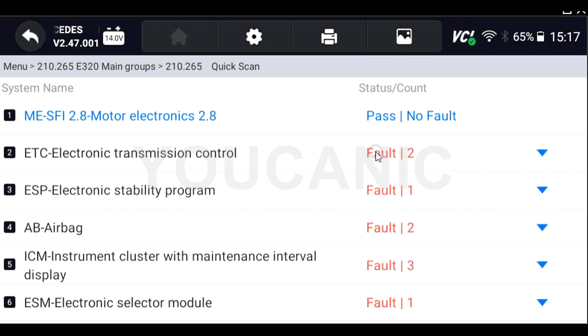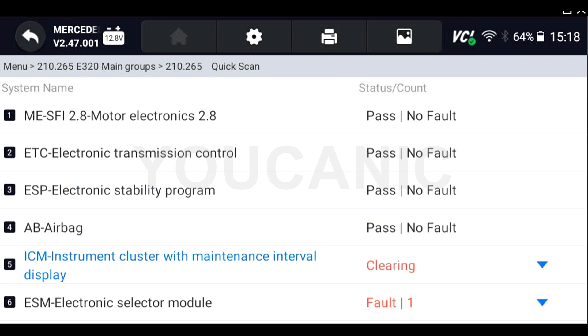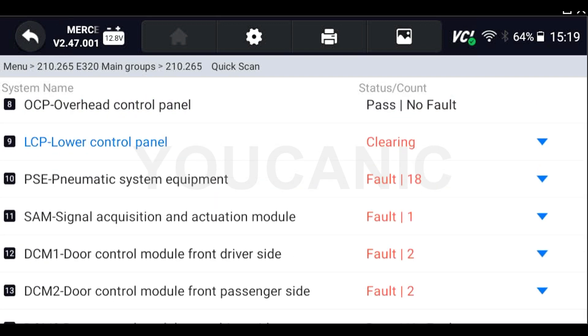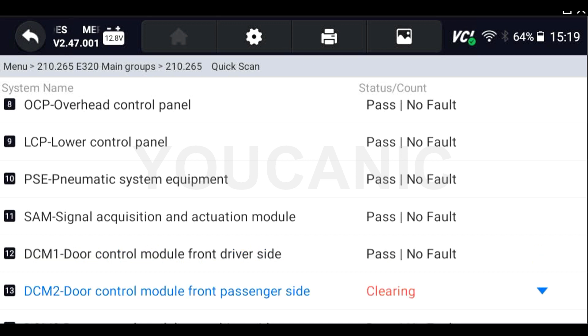Once you have a full scan, at the bottom of the screen you have an option to save the report — always save the report after a full scan. You also have an option to 'Erase.' When you hit erase, it goes through all the control modules one by one and clears all the codes. All codes in stored status will clear. If you have codes showing as current, you need to address and fix that issue first, then come back and clear it.